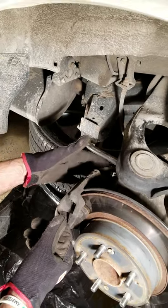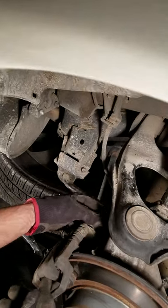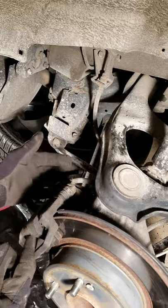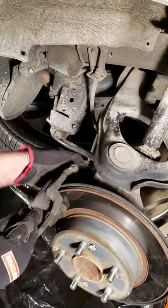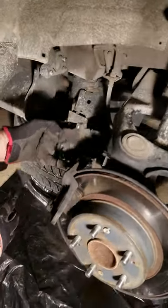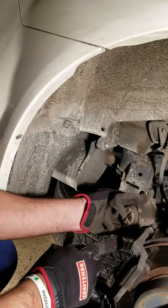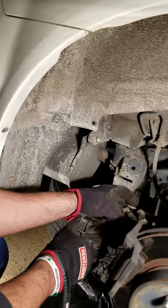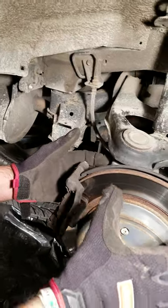Once you have that off, you're ready to take your caliper off. Keep in mind this is the rear brake, so on this car your handbrake is behind here. There are two lines that run — one here and one underneath — so just try to get it out of the way without bending or breaking the line. Now the caliper is off. We're going to set it aside and give yourself as much room as possible because you will need it to take off the rotor.